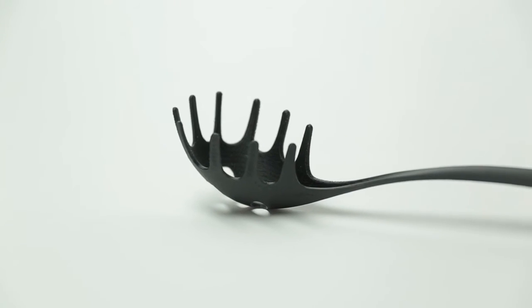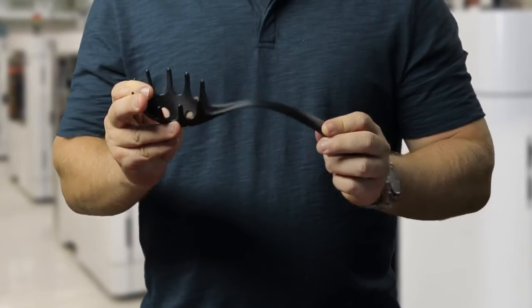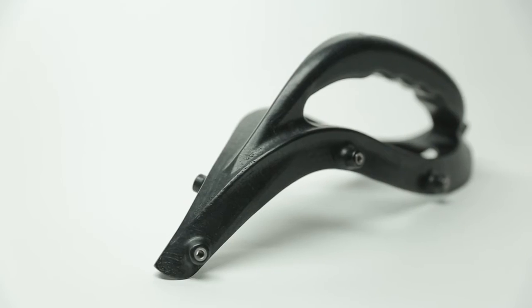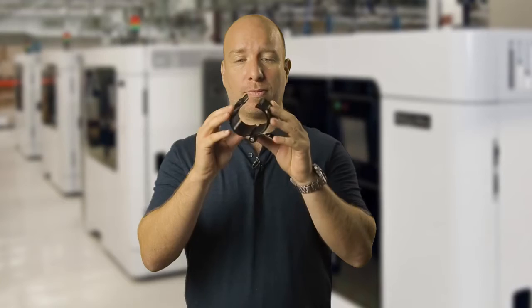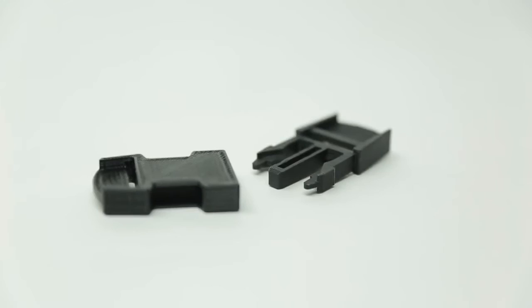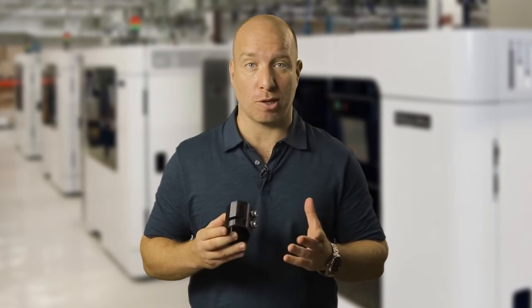This is Nylon 12. It's an engineering-grade plastic known for its toughness, superior elongation at break and isotropic mechanical performance. Nylon 12 is ideal for prototyping or manufacturing jigs such as this, repetitive snap fit parts, and friction fit inserts.